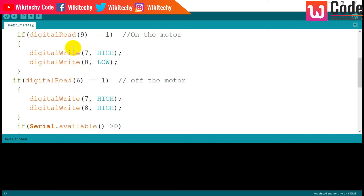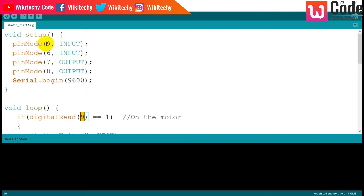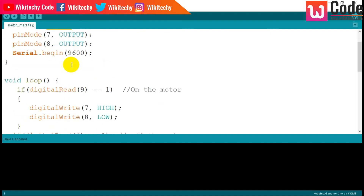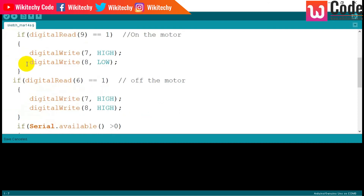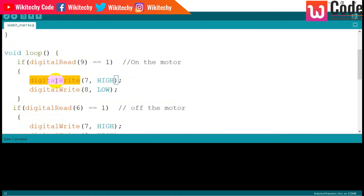Before that, we have to declare the pin modes. digitalRead of pin 9 is set as input, and digitalRead of pin 6 is also set as input. Pins 7 and 8 are set as output. These things you need to write in the setup, and the rest you write in the loop. This is how digitalRead and digitalWrite will work.